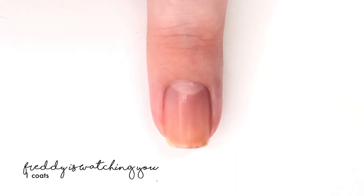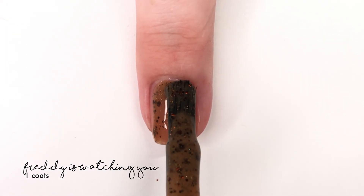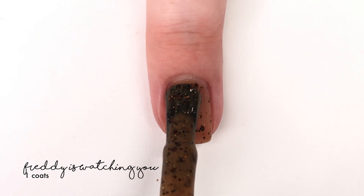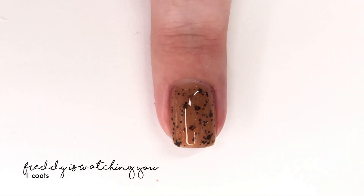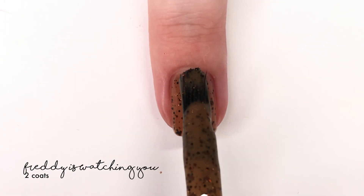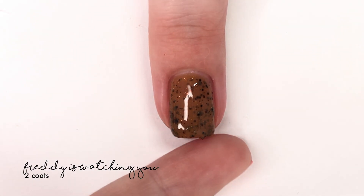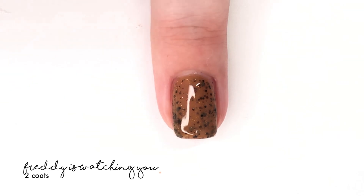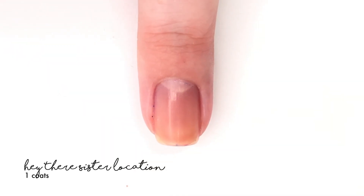The next shade is called Freddy is Watching You and it is described as a toffee brown crelly filled with a copper, brown, and black glitter. Now I'm not a huge brown fan when it comes to nail polishes, however this one is so much fun. It reminds me of coffee grounds and you might wonder why you'd want that on your nails, but this is really pretty. It's different, it's unique, and I was really liking it on my nails — it was so different for me.